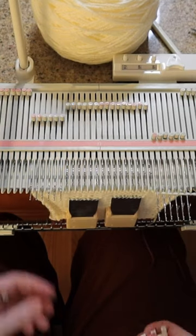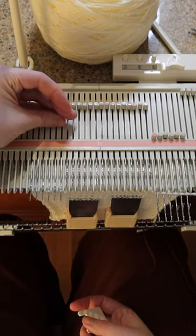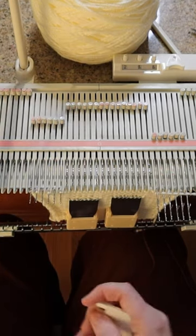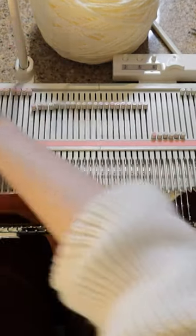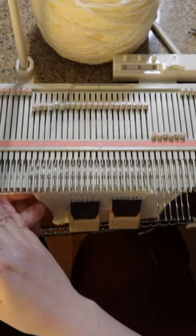Then push these back just a little bit — if you push them all the way back the loops are going to fall off the needle, so you just push them back a little bit and they'll get picked up by the carriage in the next pass. Watch this — and there they are, back in work.